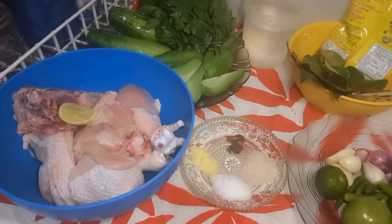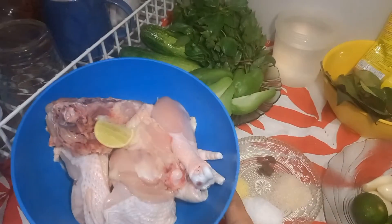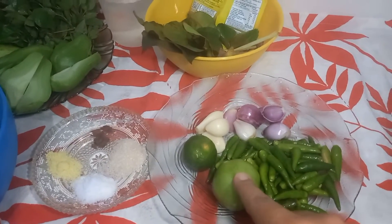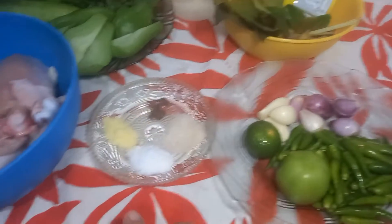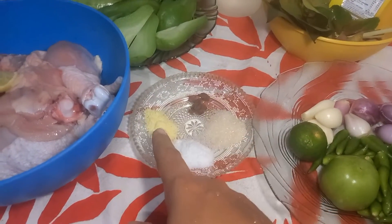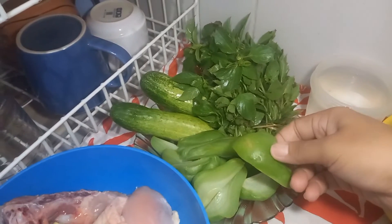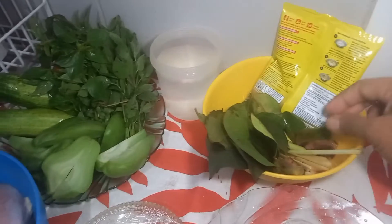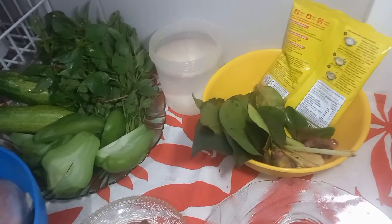I'm going to make Ayam Goreng Keprek Sambal Cabai Hijau. I have chicken, sambal cabai hijau, tomatoes, lime, garlic, shallots, salt, sugar, and seasoning. For the vegetables, I have labu siam, cucumber, and kemangi. Now let's start with seasoning the chicken first.